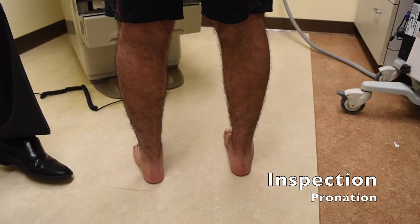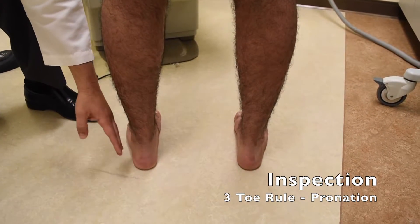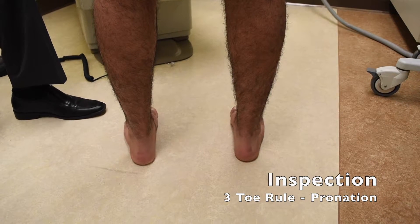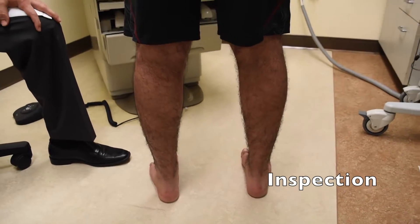The basic rule when standing behind the patient is the three toe rule. If you see the three lateral toes exposed just looking at the patient from behind, they may have signs of pronation. That can be important in terms of wear on the ankle, stress on the ankle, as well as the midfoot.